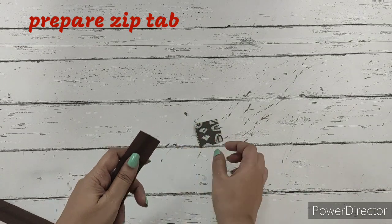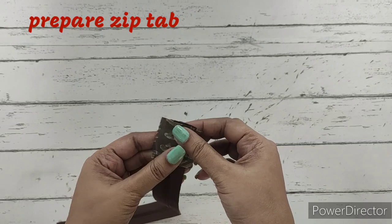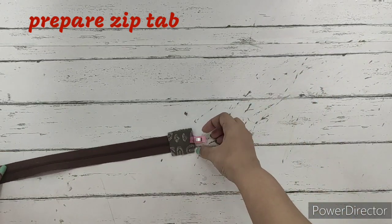First we prepare the zip tab. On one part of the zip we have removed the metal piece, and we'll be placing the zip tab like this and making a straight stitch. It's a simple zip tab that we will be preparing, so we'll make a straight stitch over here.